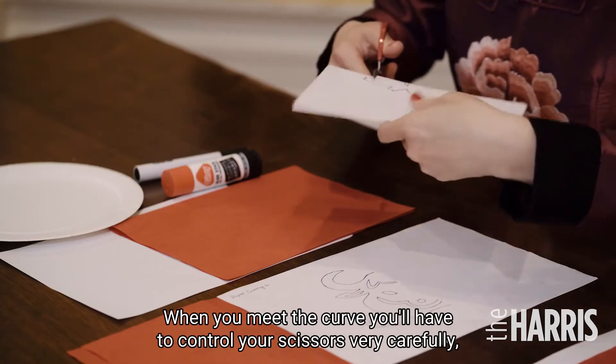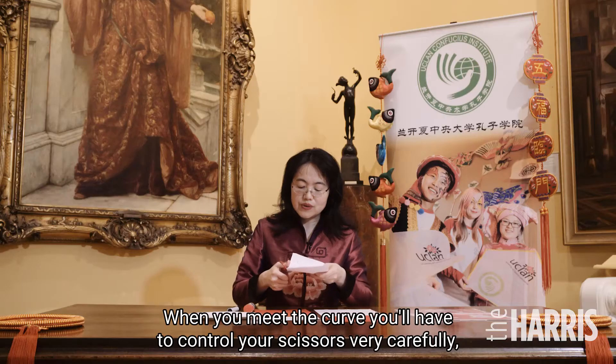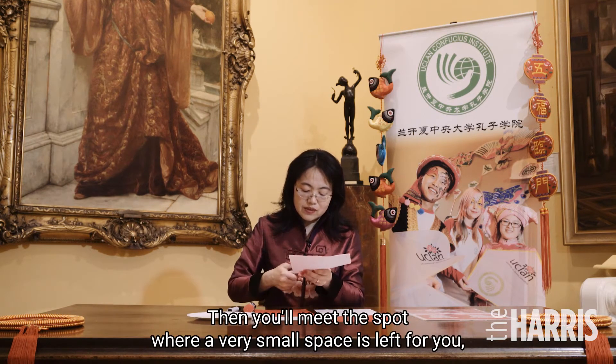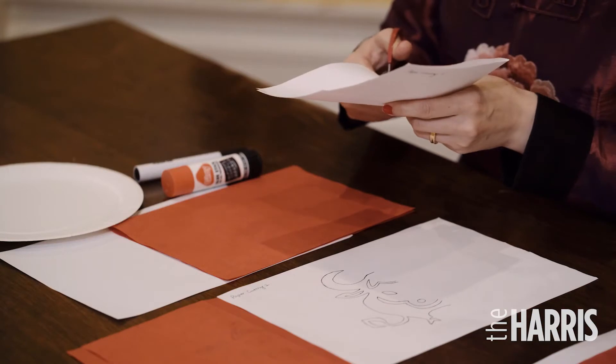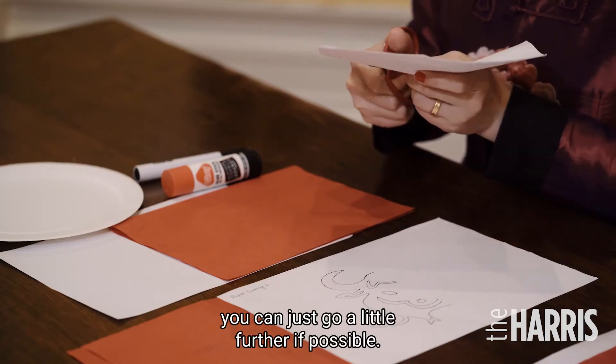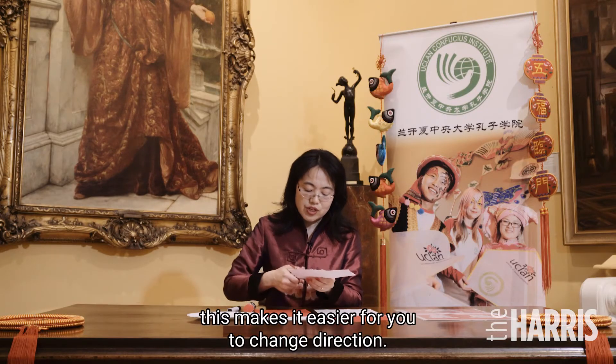When you meet a curve, you have to control your scissors very carefully and very slowly. When you meet a spot where very little space is left, you can go a little further if possible. That makes it easier for you to change direction.